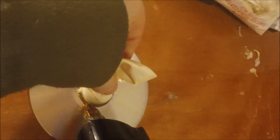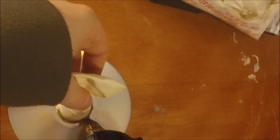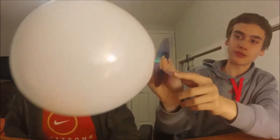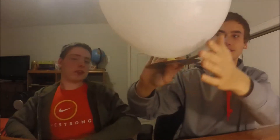I just want to wait for that glue to dry, and we'll be back when it's dried. This is after you blow through the hole at the bottom of your disc — this is what you should have: your disc and a blown-up balloon.